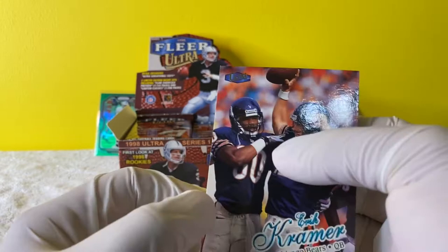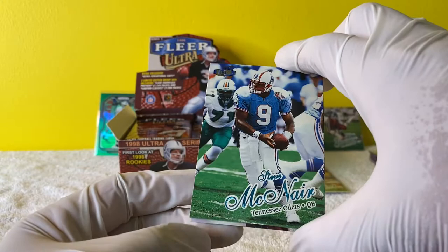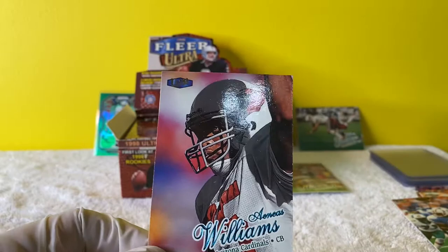My grandparents live in Arizona too. Eric Kramer. Oh, Steve McNair, man - that guy's a tragic story, he was really good too. And Aeneas Williams! Sorry, this is a big pull for me. Love Aeneas Williams - Cardinals fan, like I said.